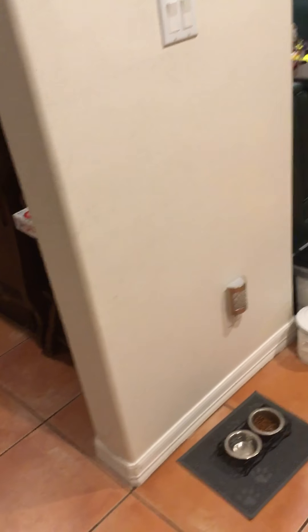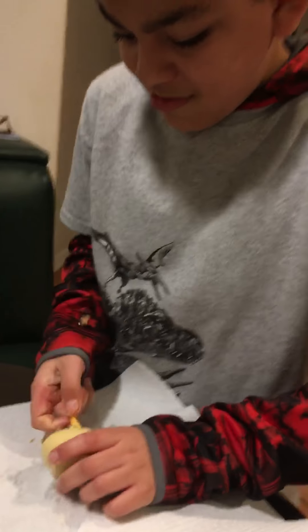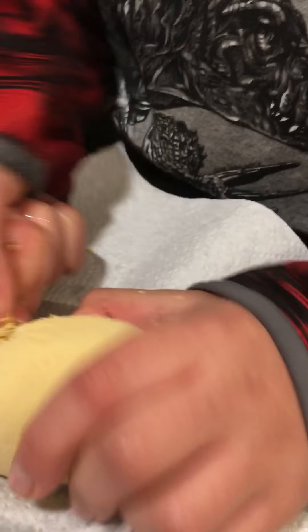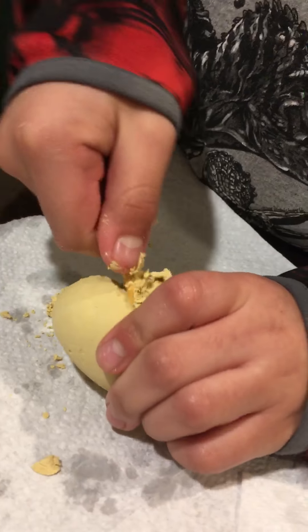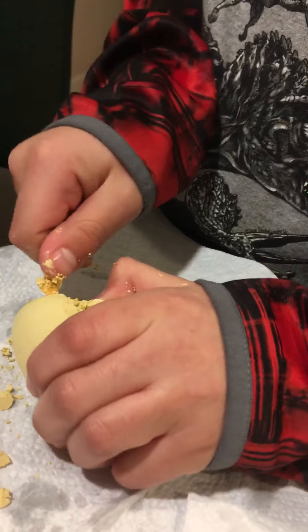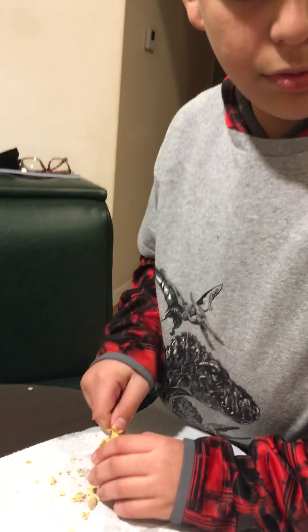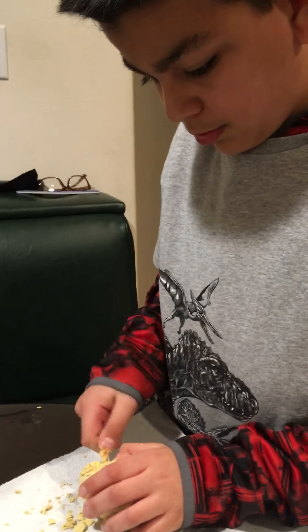I think we start digging now. Let's put this underneath so we don't make it dirty. No, this is awesome! What does it feel like? Is it hard? No. You're already wearing a cool dinosaur shirt. We've got another unboxing to do. Whoa, you dug a lot already!